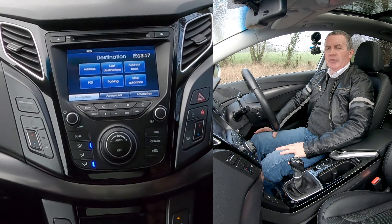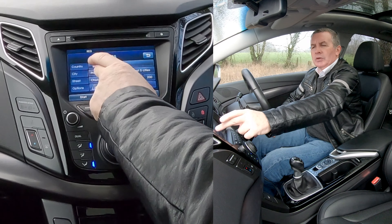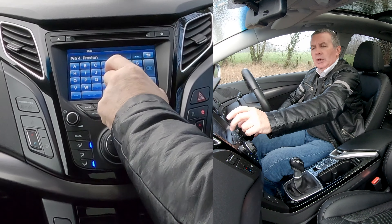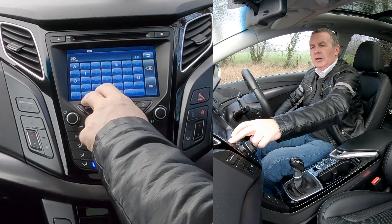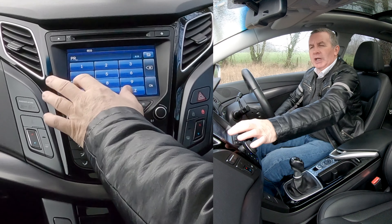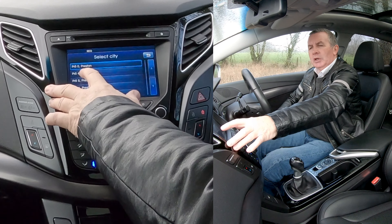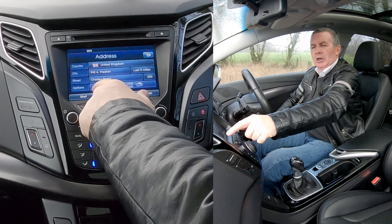Or onto nav. There's address — we want city here. We're going to Grosvenor Garage, Chorley Road. We want the postcode: Preston PR. You've now got to go to numbers, which is nought to nine. There — five — so we're PR54.